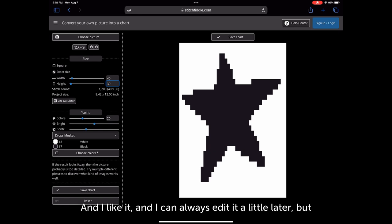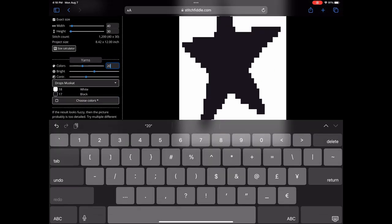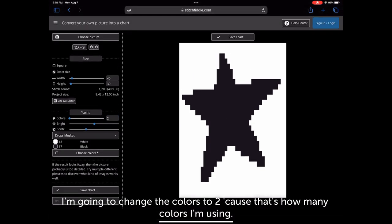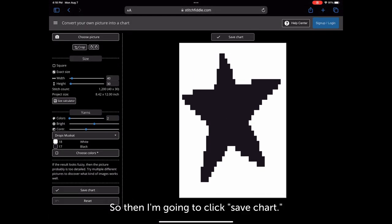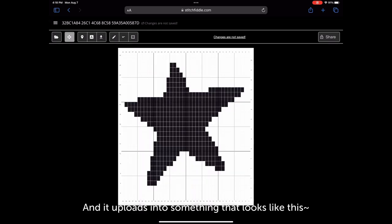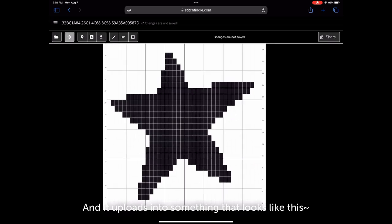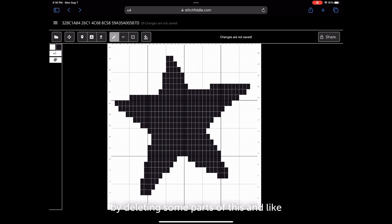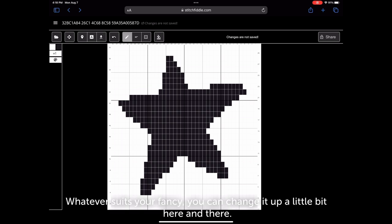Once it looks good I can always edit it a little later. I'm going to change the colors to two since that's how many colors I'm using, then click 'save chart.' It uploads into something like this. I'm not entirely happy with how it looks, so I'll edit it by deleting some parts and adjusting it into what I want. You can also make it shorter or longer — whatever suits your fancy.